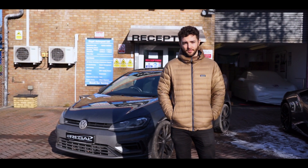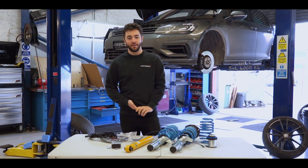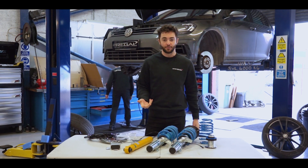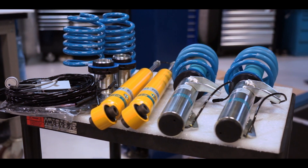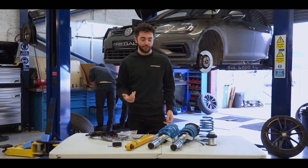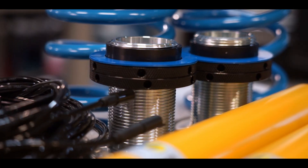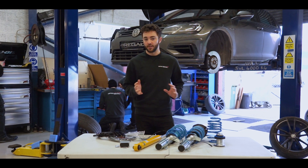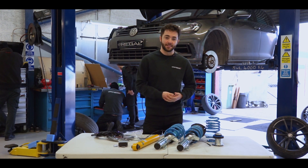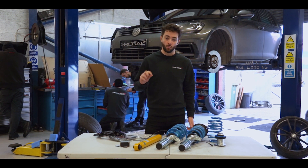We've got the MK7.5 Golf R on the ramps behind us and we've started to progress with some of the installation already. The parts we haven't fitted from the B16 Ride Control kit we've got here in front of us. Those familiar with Bilstein will know the coilover kits have ride height adjustability on the coilover on the front and the spring perch in the back. Basically you're able to adjust the suspension within a 20mm predefined range up and down, so you can get the arch gap just right.